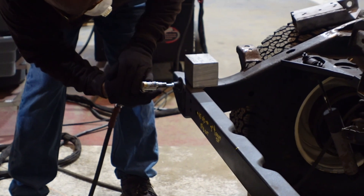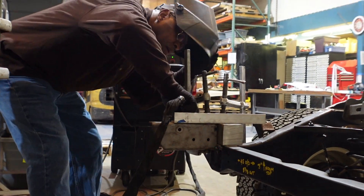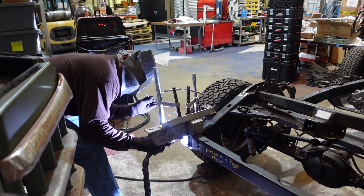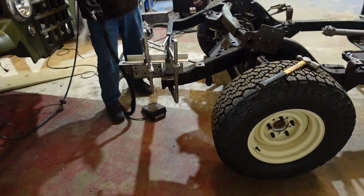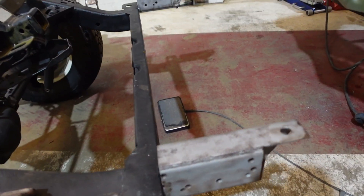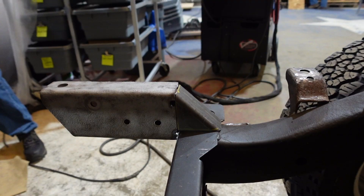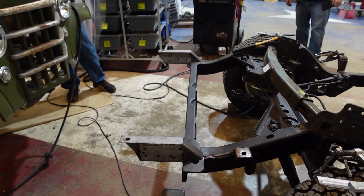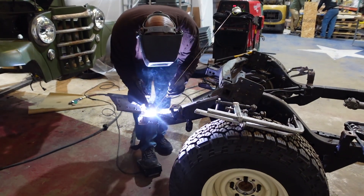Now that we've got our measurements dialed in, we can start by grinding down where we're going to weld and then start tacking it into place to see where it's going to fit. Now that we've got that rear section of frame rail tacked in, we're going to make some gussets on the top and bottom to strengthen the rear frame rail so that when we're towing something or there's weight on the back, it won't go anywhere. We'll tack those gussets into place and then weld it all up.